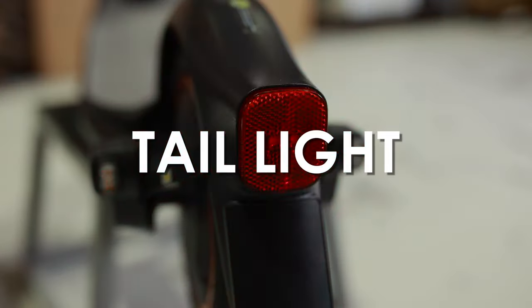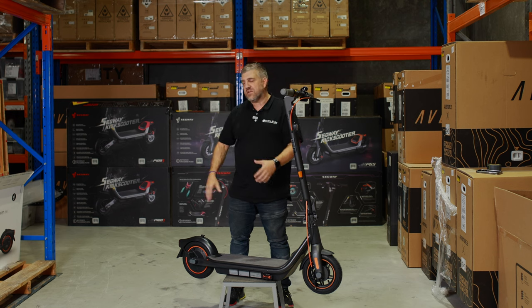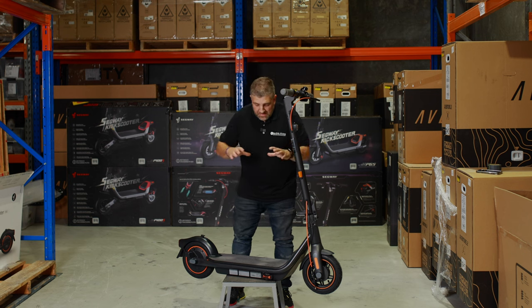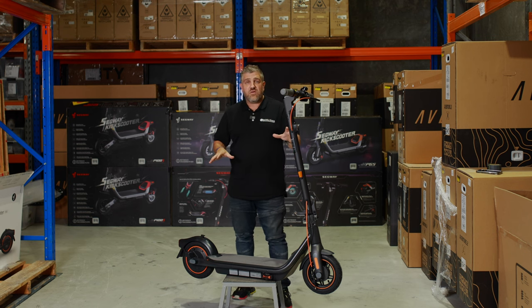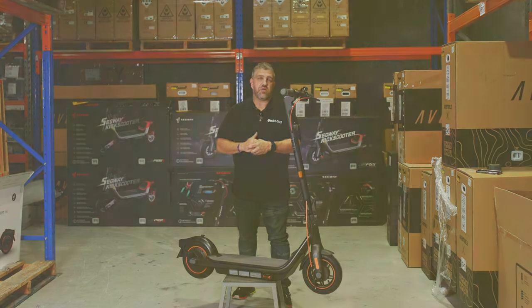We have the rear tail. I always talk about lights to be seen and lights to see with — another safety feature is the rear light. That's that at a quick overview, but I'm so excited. I want to get this out on the road and show you how it rides.